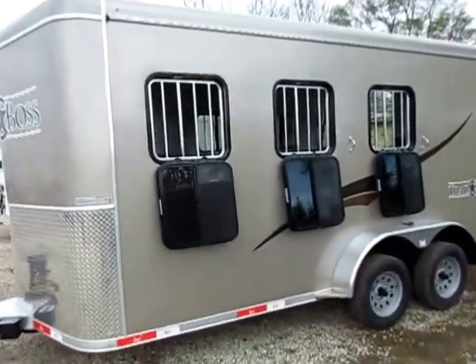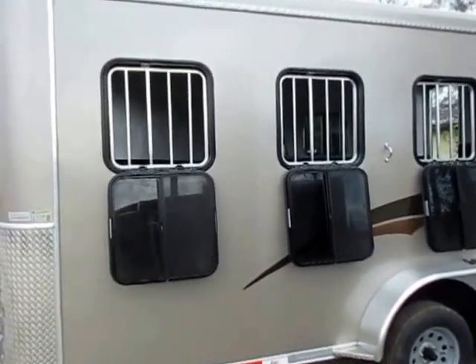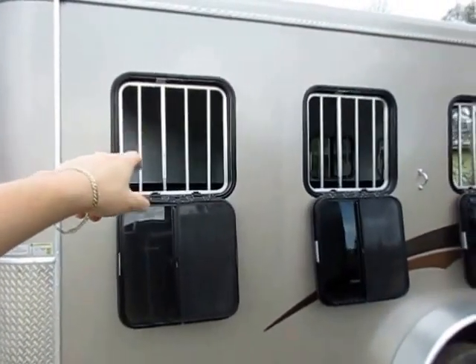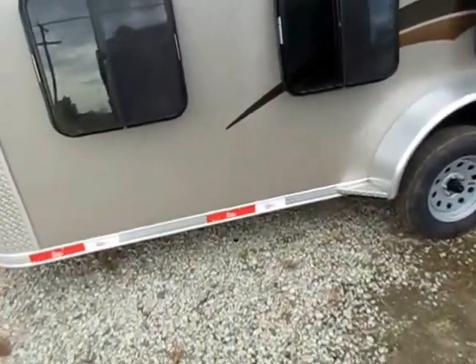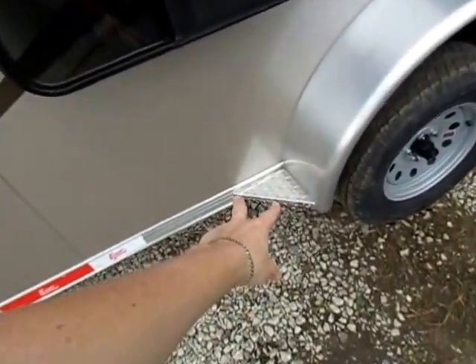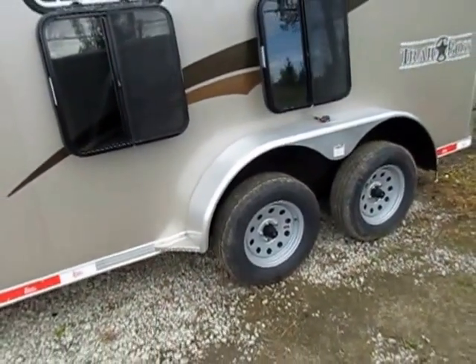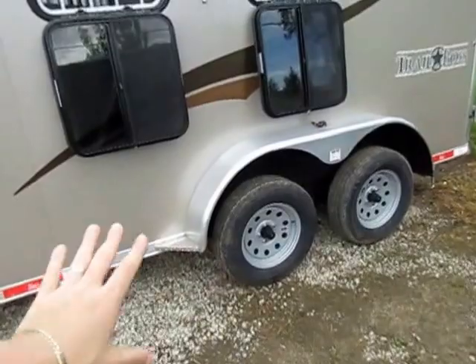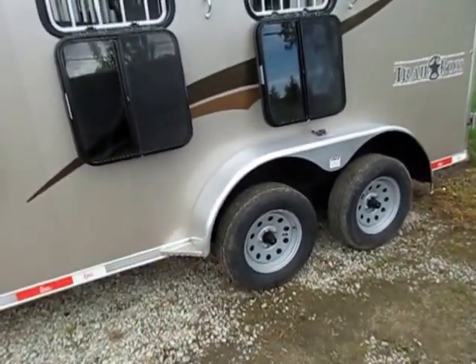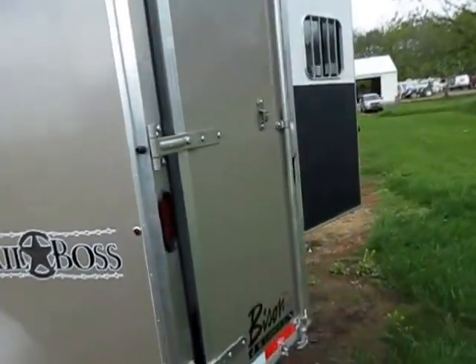That means more money in your pocket at resale or trade-in time — that's exactly what that diamond plate is there for. All three windows and all three stalls have drop-down feeder windows with handy little safety gates, and you can drop those gates separately as well. Even without full running boards, they still put a little gusset step right here to help keep the fenders in shape against wind buffeting or if a horse leans on them.